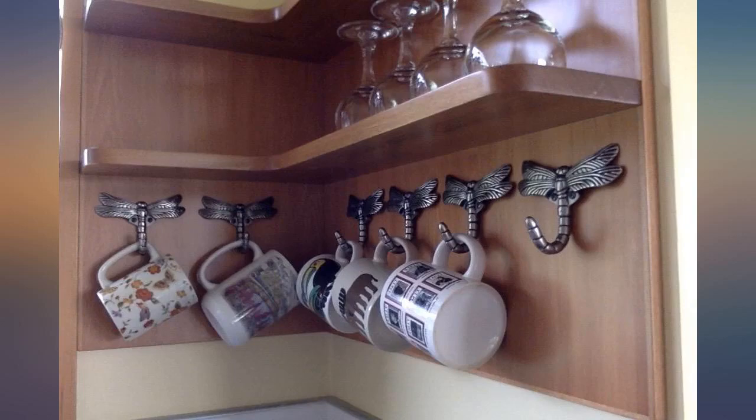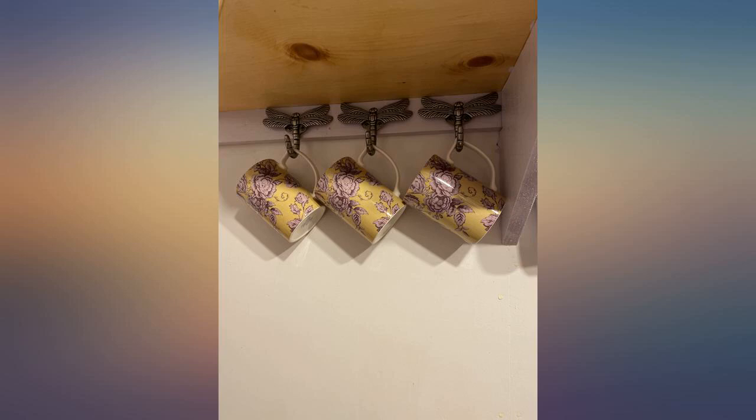Even with the cost of postage — I live overseas — I think I got a good deal. I'm very happy with this purchase.